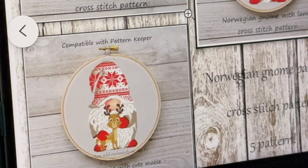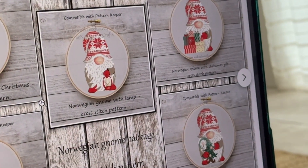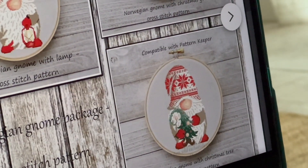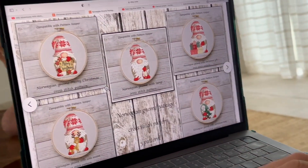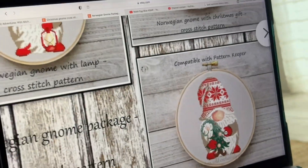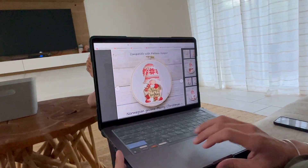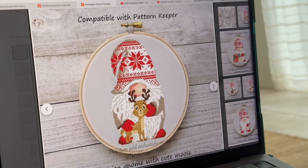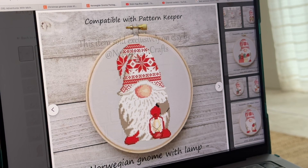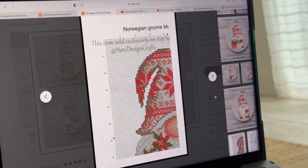Initially Michael found these and said they were his favorite. I thought they didn't look very Christmassy, but the more I look at them, the more they just look like timeless, father-time kind of Christmas. I do wish there was more green. I'm wondering if they would look good on green fabric, or if we changed their shirts to green. They're called Norwegian gnomes. I'm really liking these — they're very cute, and I like them on the gray fabric.